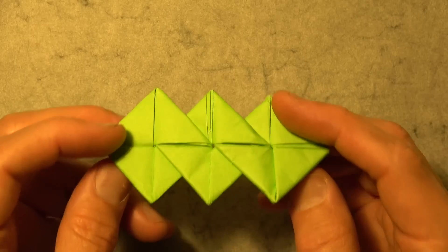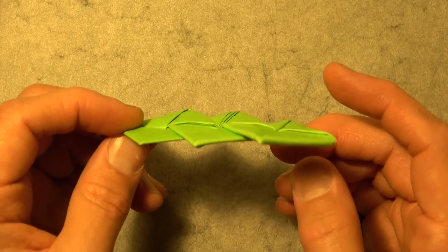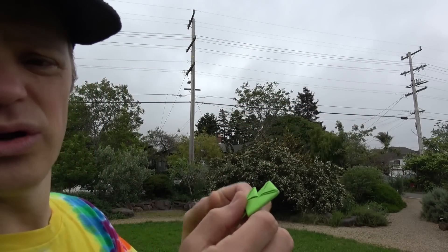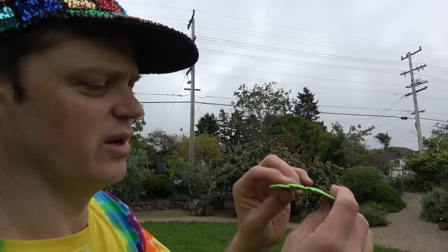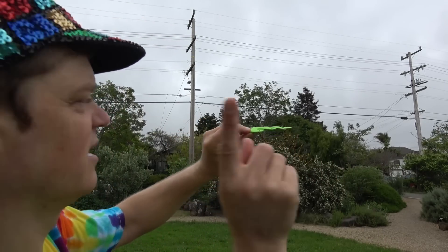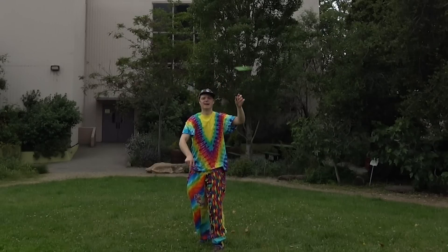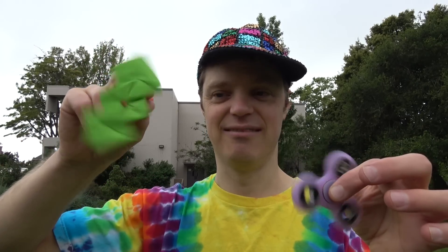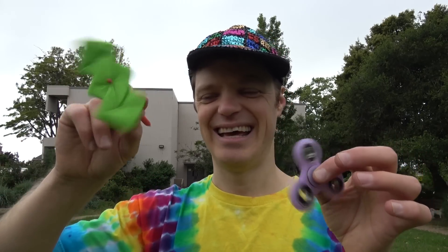And it's also a pretty good flying flicker. Want to see how it flies? All right. To flick this thing, you just hold it like this. You can either flick it like this, or you can try to throw it like a frisbee. Here we go. Pretty good. So I hope you guys enjoyed making this fidget spinner, and I hope you enjoy spinning it and flying it and showing it to your friends. I'll see you next time. Bye bye!